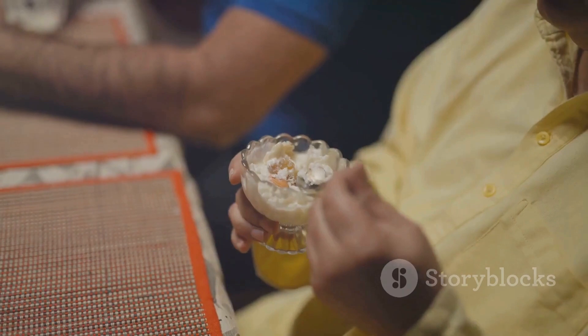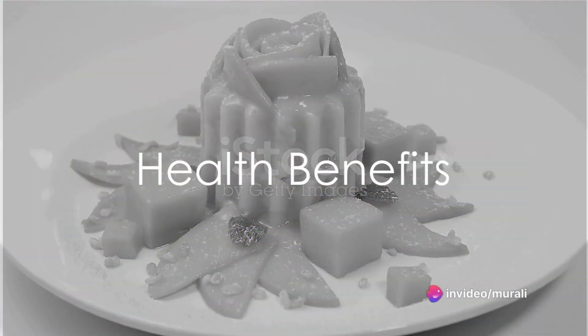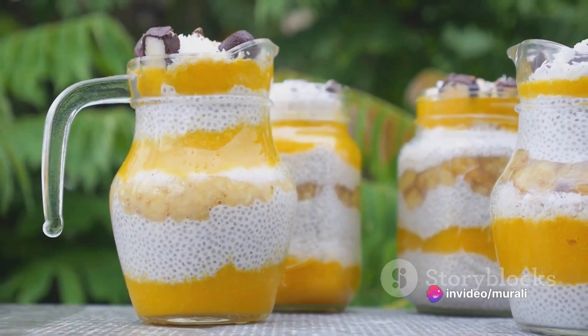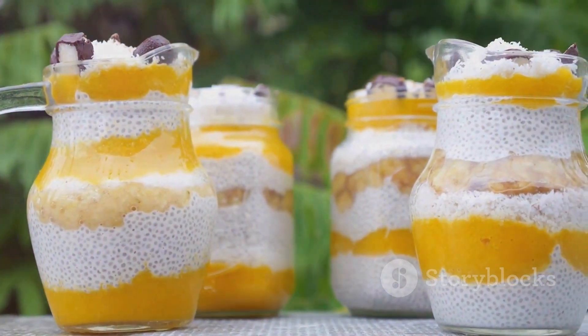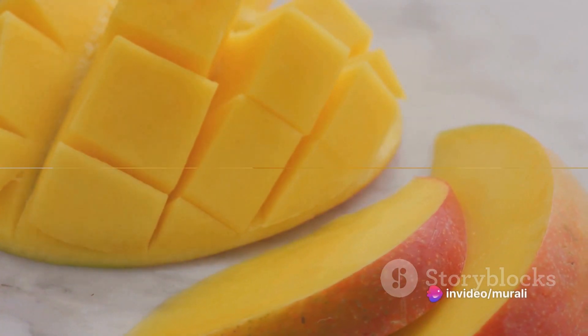Voila! You've made your very own mango kulfi. But this delightful dessert isn't just a treat for the taste buds — it's also packed with health benefits. The milk provides a good source of calcium and protein, while the pistachios are rich in healthy fats and antioxidants. The mangoes are a great source of vitamin C and dietary fiber.